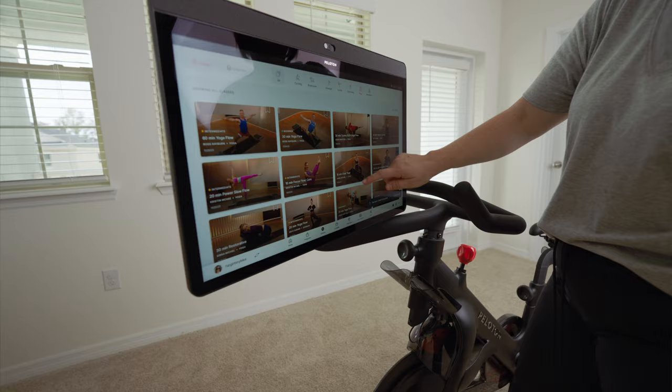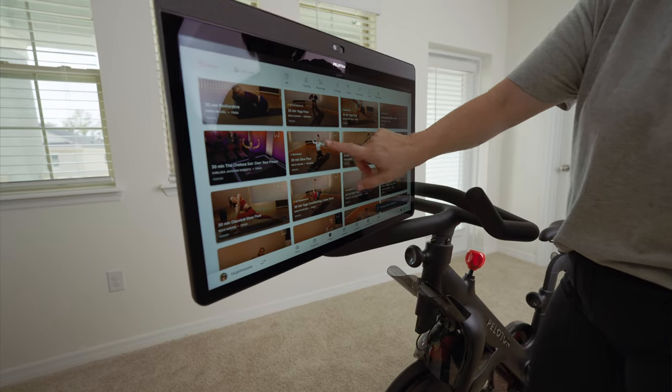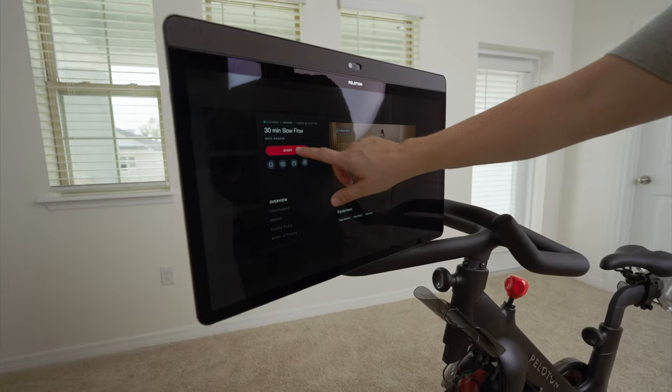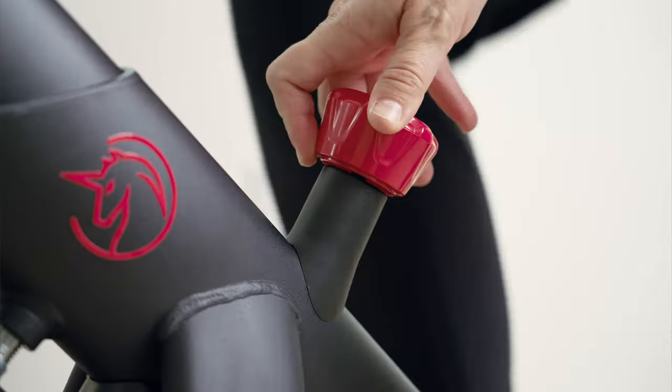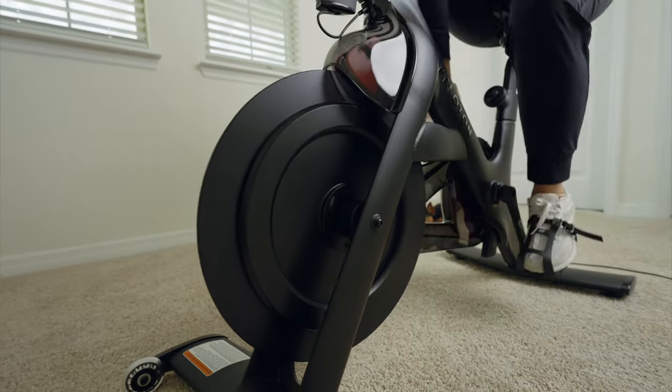Ultimately, which bike you choose will come down to budget and what you value most. If you're okay using the YesSoul G1S Plus and then using the money saved to purchase an annual Peloton membership, that might be the best move. Personally, I don't need everything Peloton offers — I just need a few classes, so I'm totally fine paying $9.99 for YesSoul's service. They also offer annual and special weekly pricing depending on your region. Expensive doesn't always mean better.